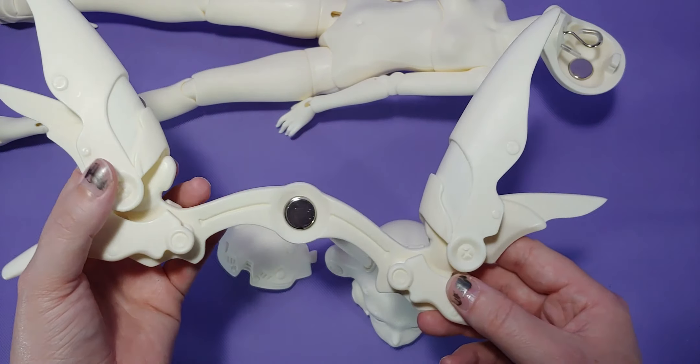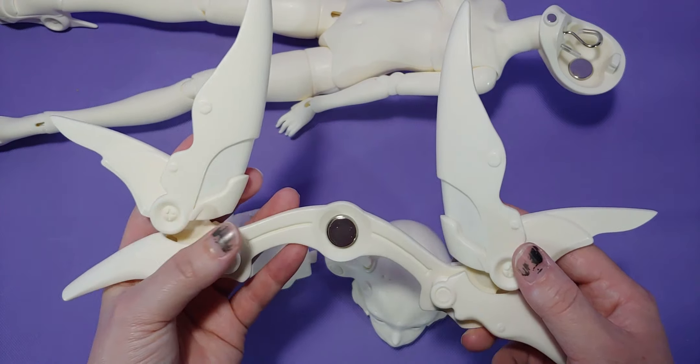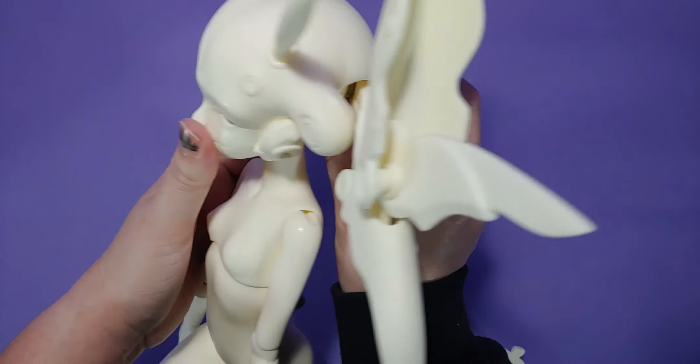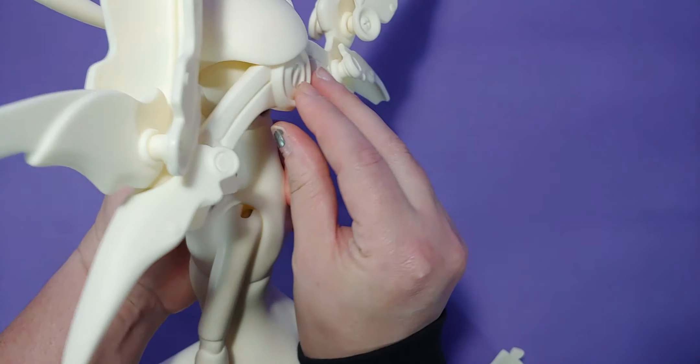At this point I still didn't realize that there were two extra magnets on everything. I was getting frustrated that everything didn't seem very secure when the magnets were connected.